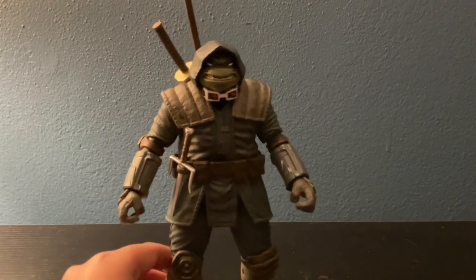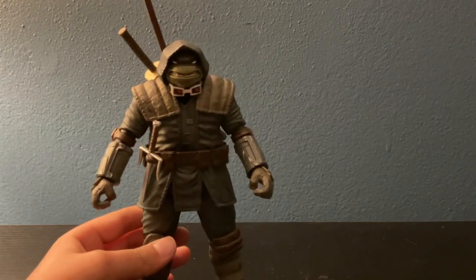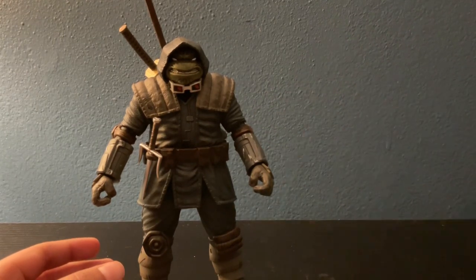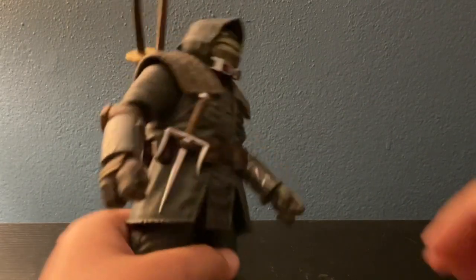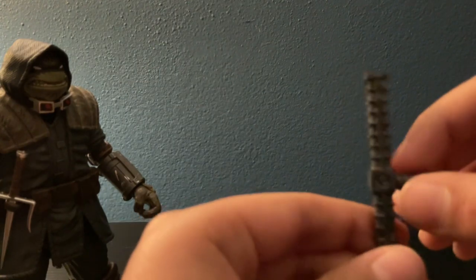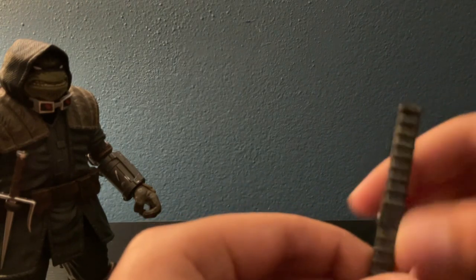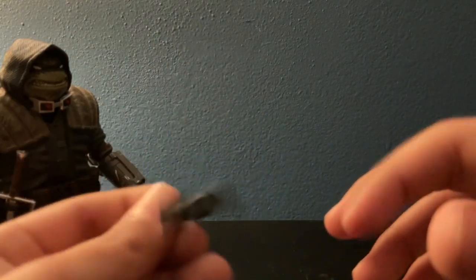This is kind of a short video. NECA is a very good toy company. I won't pose him with the tong because I already put it away. The tong is made of a rubbery material that bends up and down, and if you try to put it in a slot it kind of rubs. But I'm still deciding on that.